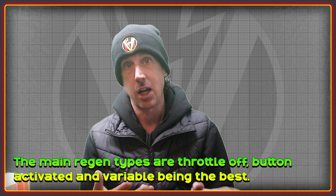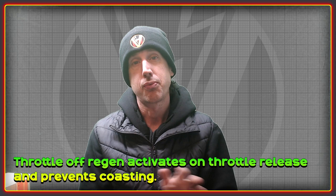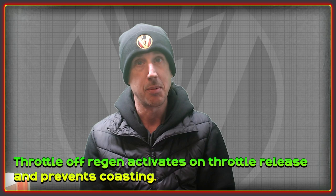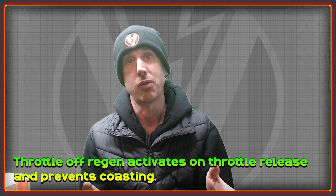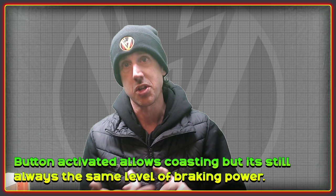Variable regen is by far the best because it gives you direct control over the amount of braking force applied. Throttle-off regen is pretty much what it says — you release the throttle and regeneration activates, slowing the bike. It's limiting because once up to speed you can't just let off and cruise; as soon as you do the bike starts to slow down, so you have to constantly stay on the throttle. You can't modulate the strength; the only way to change it is in the settings.